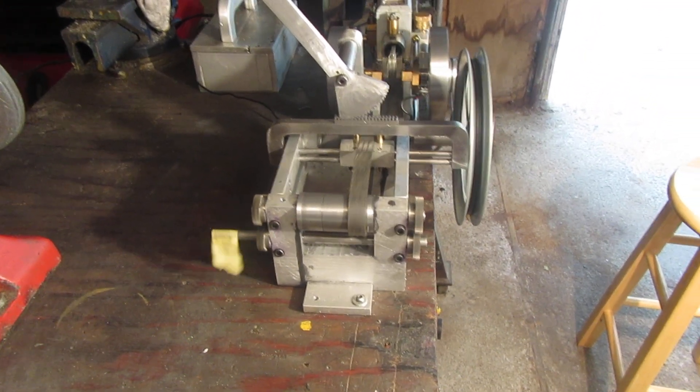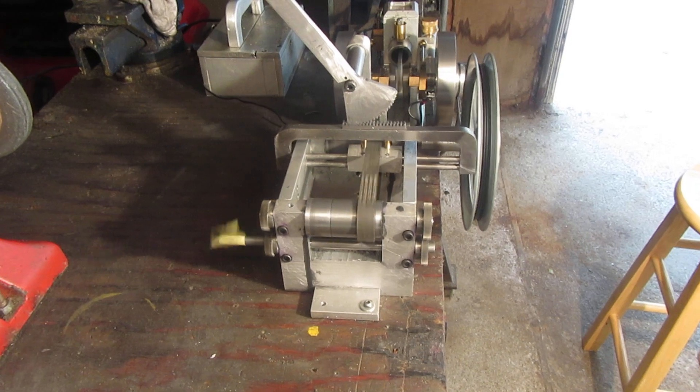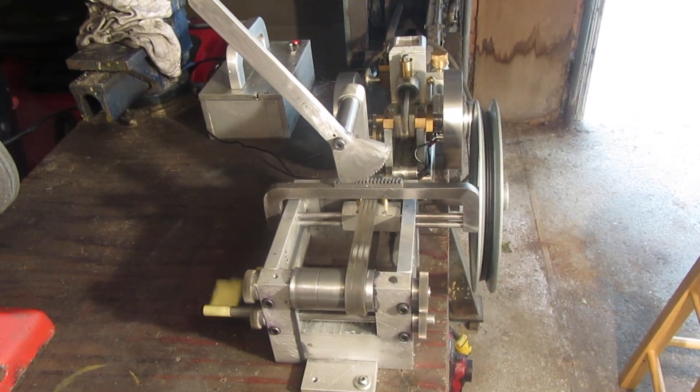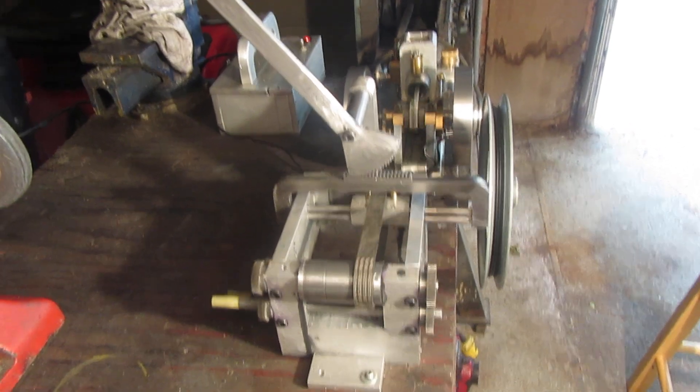Okay boys and girls, here we are with my flat belt reversing mechanism, being driven by a Philip Duclos odds and ends hit and miss engine.